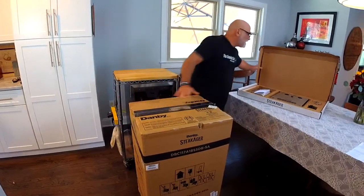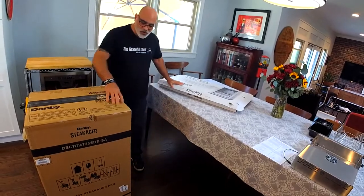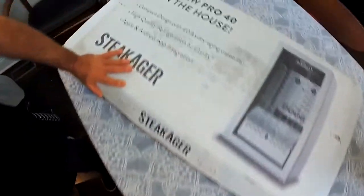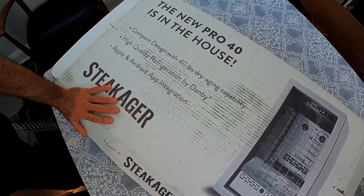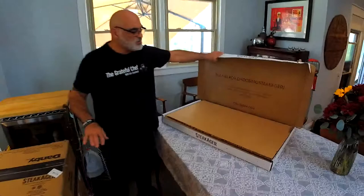You are also going to get this white box — lovingly calling this the white box. This white box will be strapped to the big box, and this is what houses all the technology. So you're getting the fridge and you're getting the white box all together.